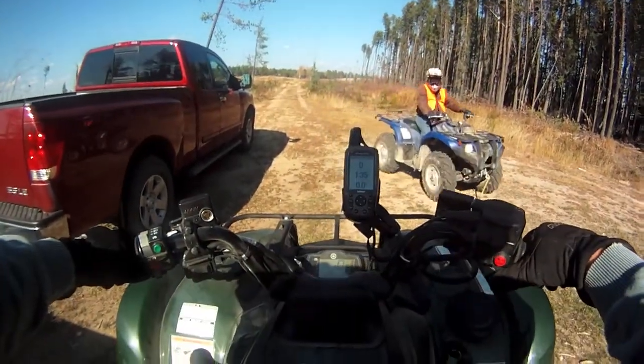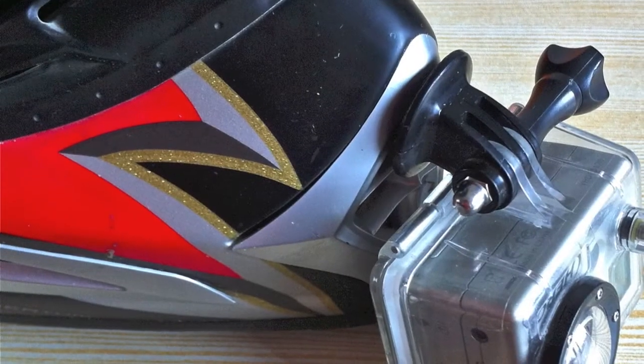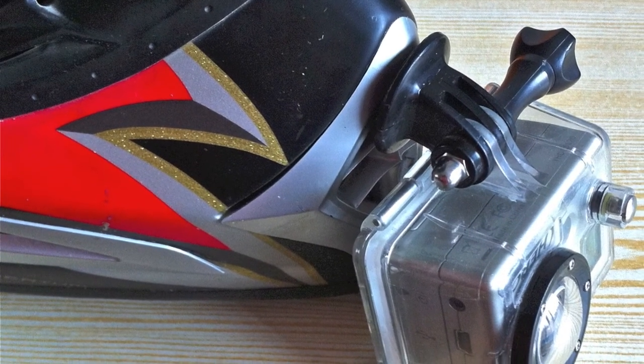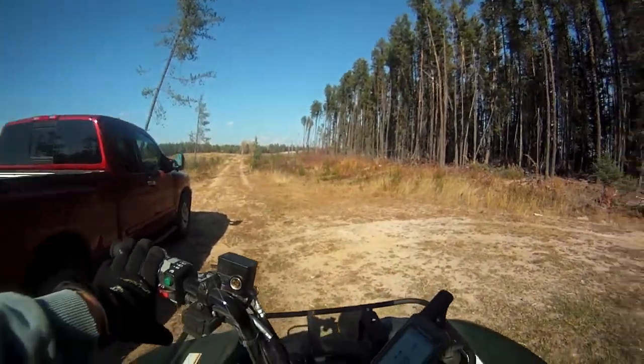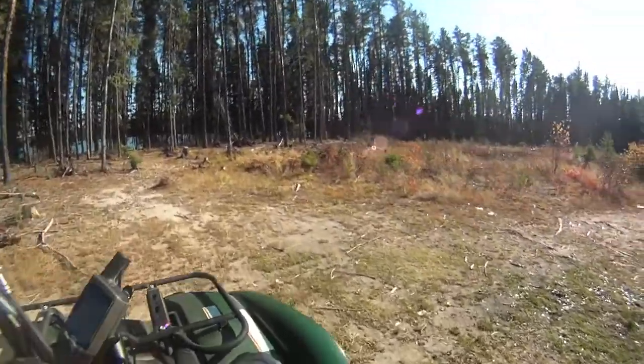Today I'm going to try out the new camera mount on my chin. Should be better audio anyway. It's October, something or other, and 23 degrees out. Can't believe it. Hot.